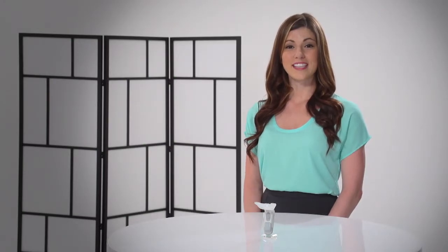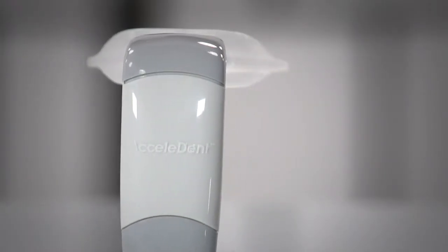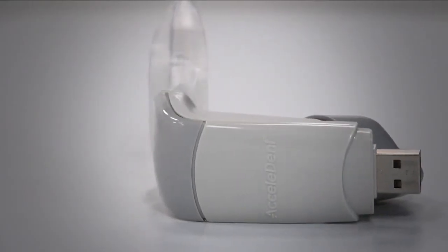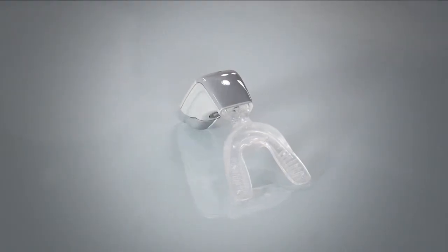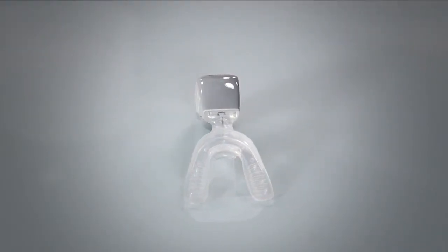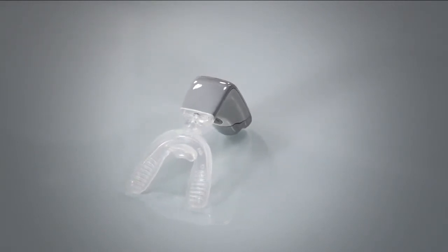Excelident Aura from OrthoExcel is a simple-to-use, hands-free device designed for faster orthodontic treatment. Excelident uses soft pulse technology to speed up tooth movement. It does this by generating small vibrations called micropulses to gently accelerate the movement of your teeth as they are guided by your orthodontics. These micropulses can also help make your orthodontics more comfortable.